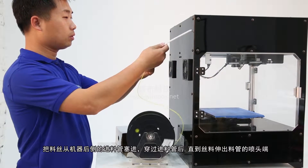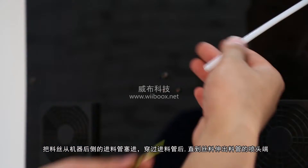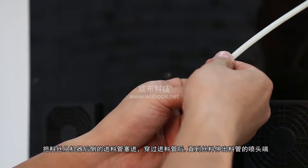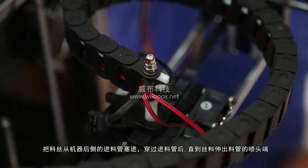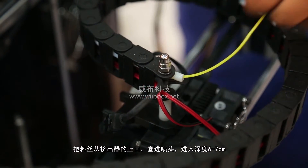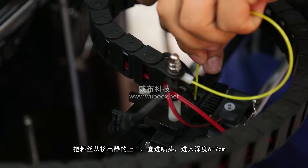Step 3: Insert the free end of the spooled filament into the filament guide tube at the back of the Weebook 3D printer. Push the filament through the tube until the free end emerges from the nozzle end of the tube. Press the nozzle hand and keep pushing the free end of the filament into the extruder, feeding it about 6 to 7 cm deep.